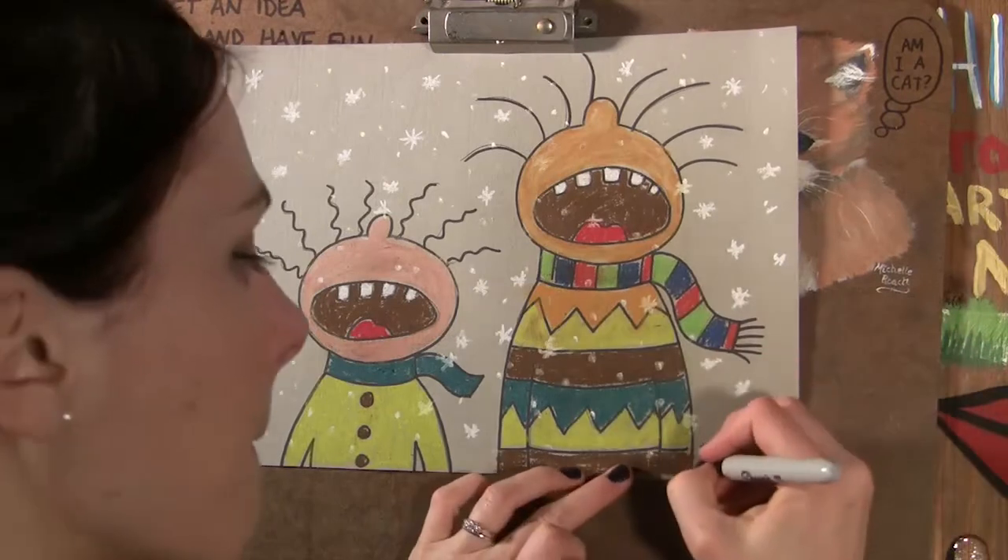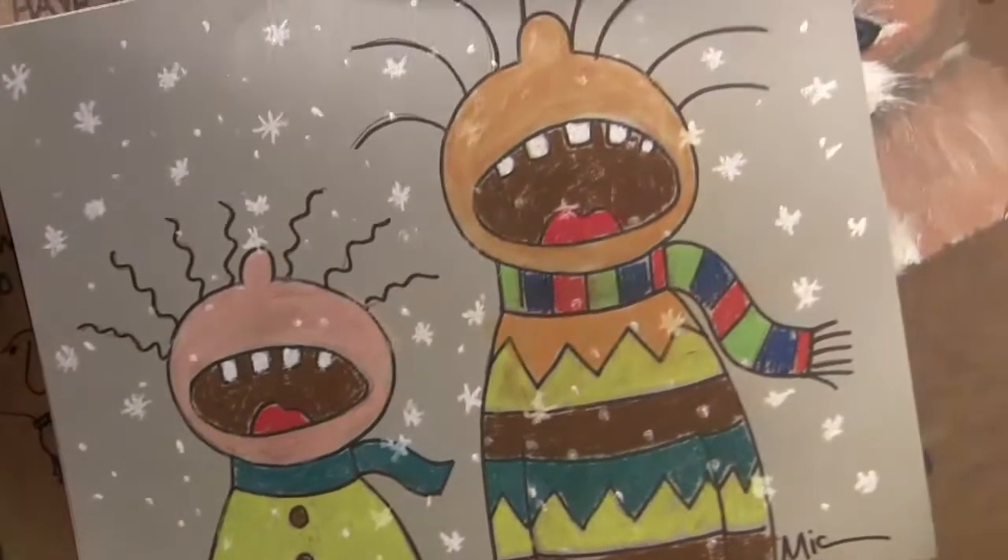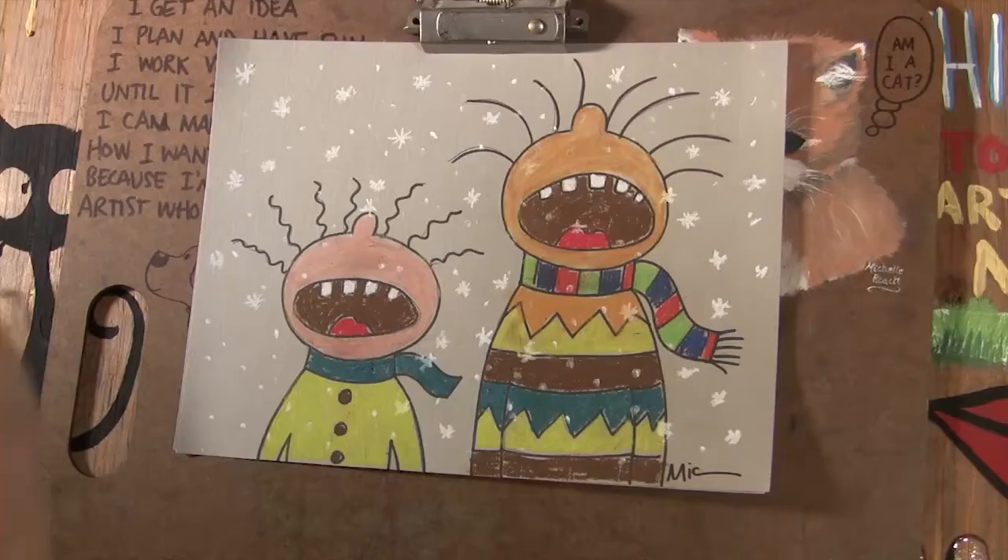There we go. There's my signature. There it is. Alright, so that was balance.